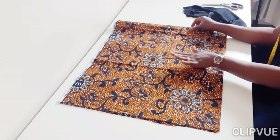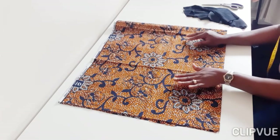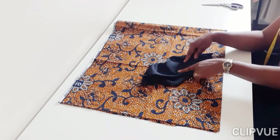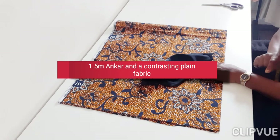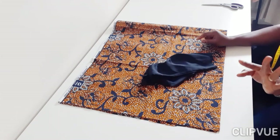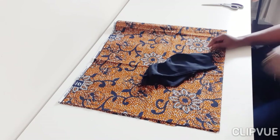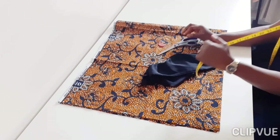If it's your first time on my channel, I make sewing look easy and I love to make classy, trendy, simple stuff. So today I'm going to be needing my Ankara fabric and a contrasting plain fabric to go with it. I chose to use blue because the blue is highlighted on the fabric you see on my table.